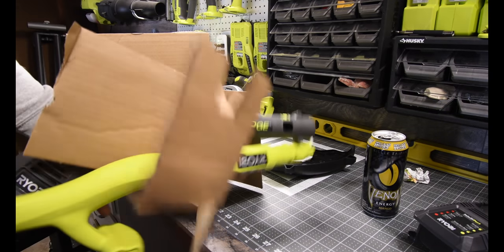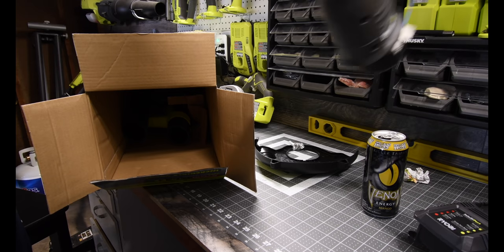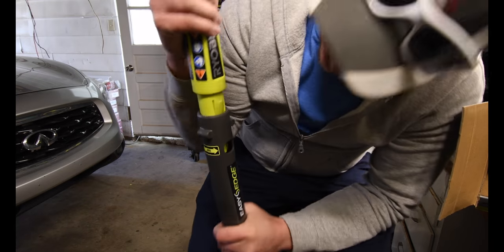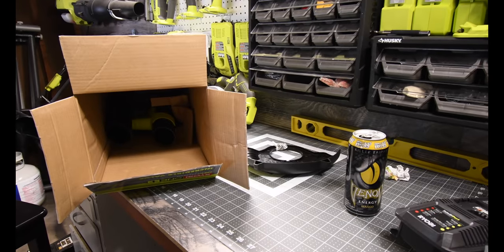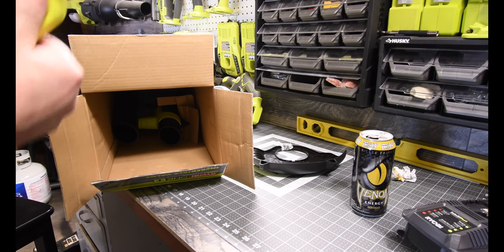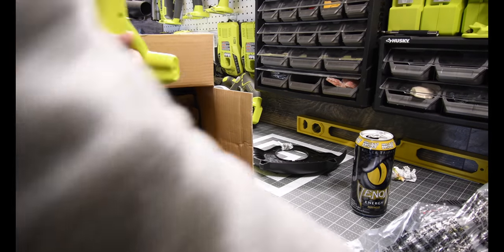That came in two pieces like that because it gets disassembled so it could be folded to save on shipping cost. You just take that — there we go, just like that — and that's done. Let me take the wrapper off and turn that back around. Let's take this off.